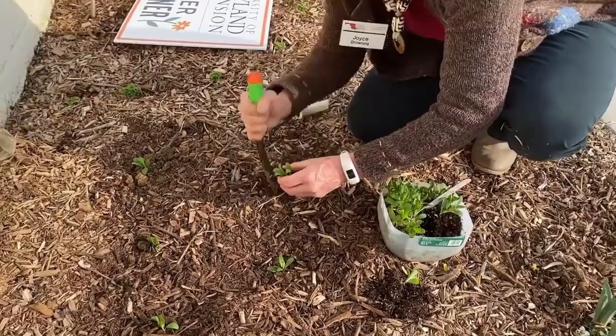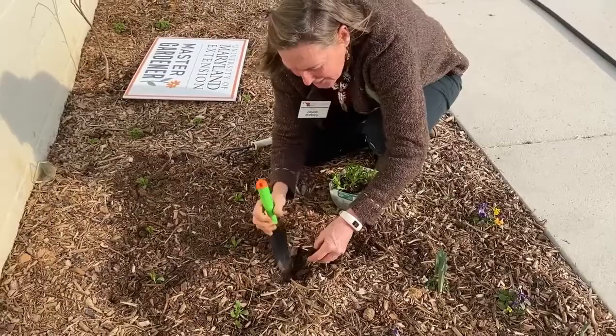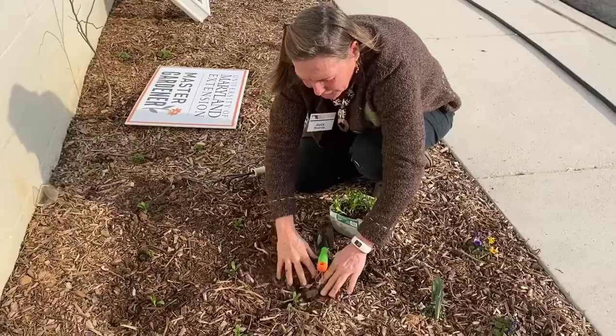Technically there are blackout dates for fertilizing. As of March 15th we're able to fertilize out in the soil, but until then you're not to be putting fertilizer on — especially if the soil is frozen. We call them blackout dates.